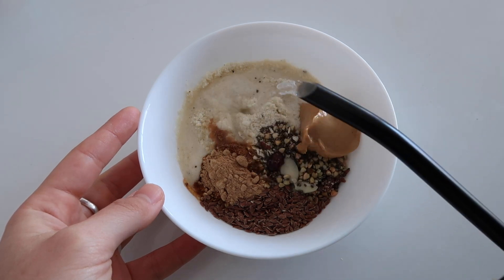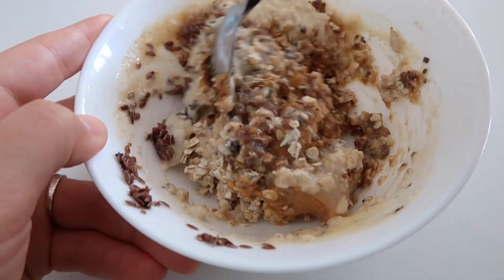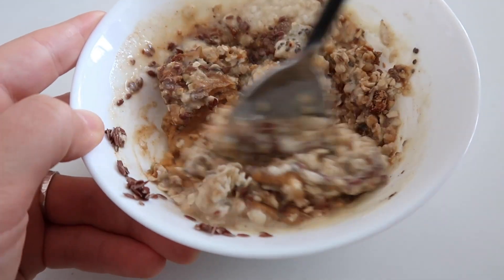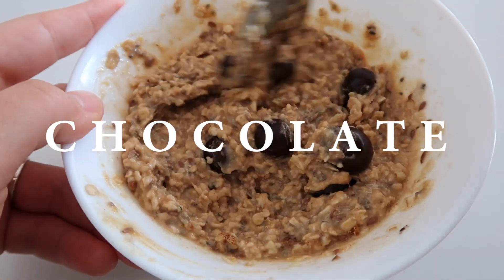And once I've added everything, I just pour hot water over it and mix everything together so the consistency is all nice. And then to put the final touches, I'll add chocolate. So this is what I usually eat for breakfast.